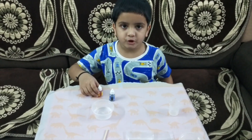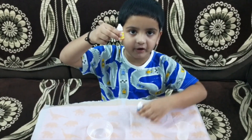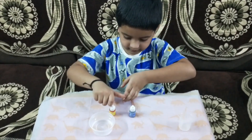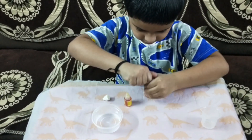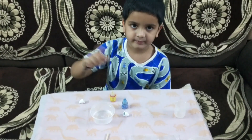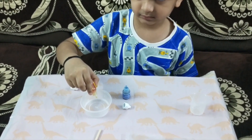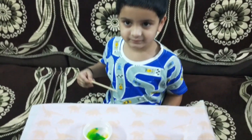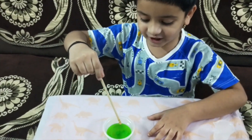Now we need to put two drops of yellow color and two drops of blue color. When you mix yellow color and blue color, you get green color! Let's open the color. Put two drops of yellow and blue color and mix it well. Wow, I got green color!